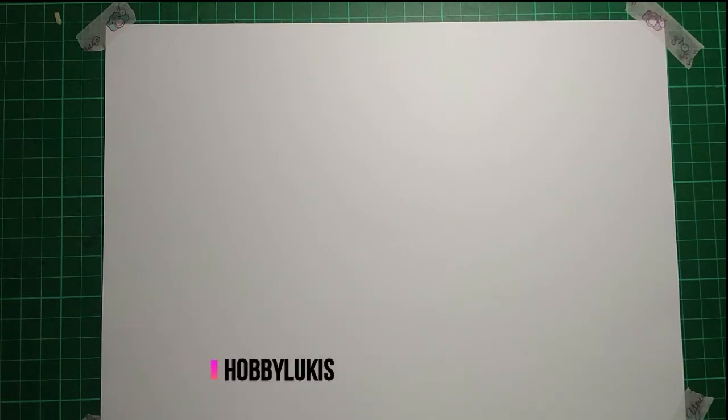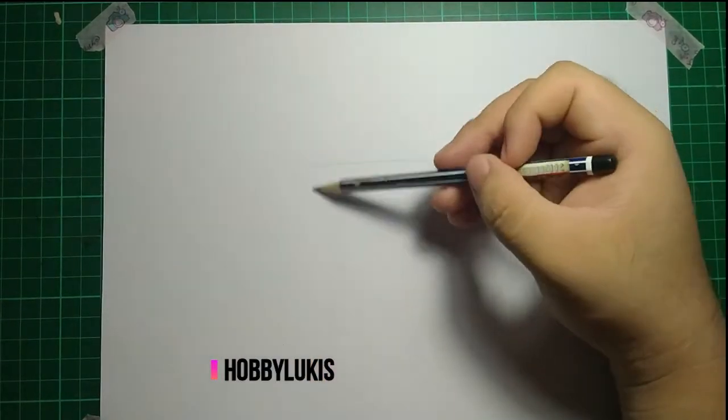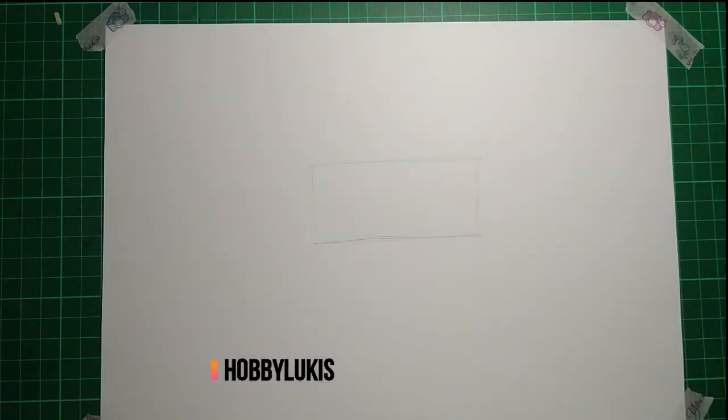Before we start, you need to have a pencil and an eraser. Make sure you use a nice pencil, or you cannot draw a cow.